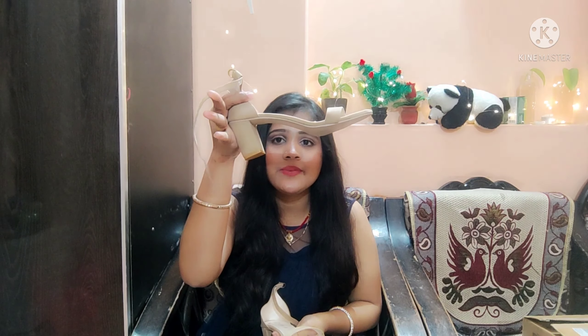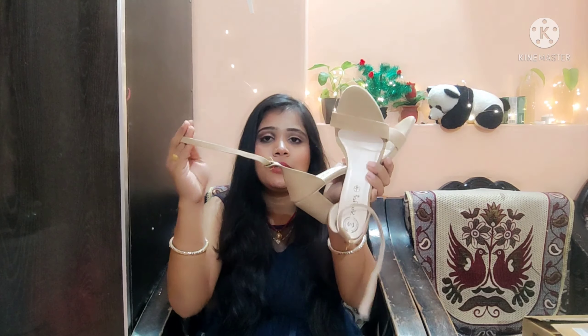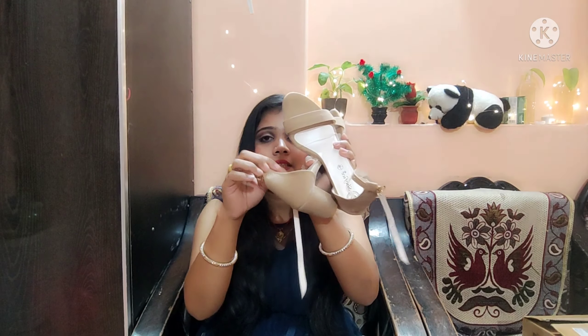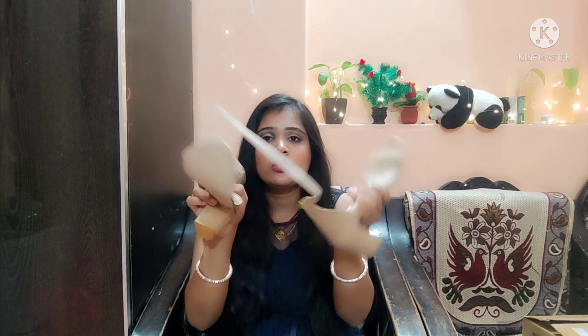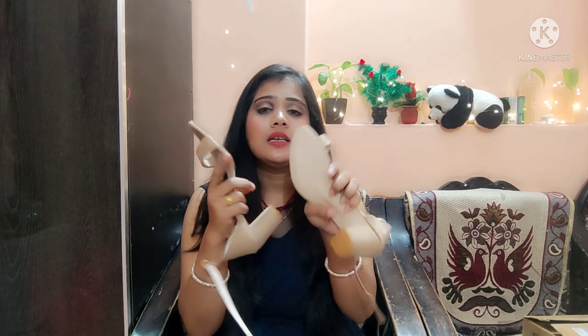The sandal I received is the same as shown — color-wise it is the same. It has medium block heels. You can also cover the heels, and there is an ankle-length strap on this footwear.